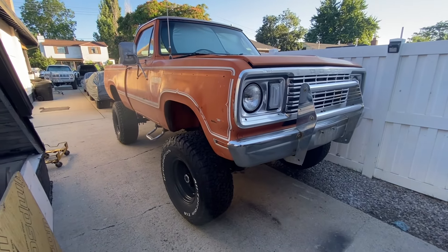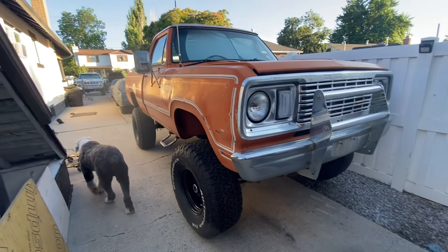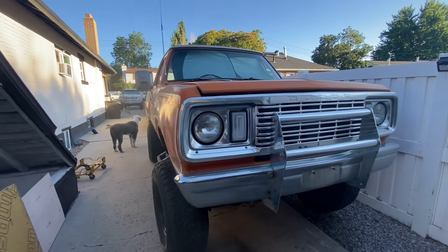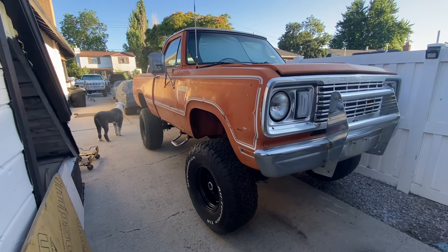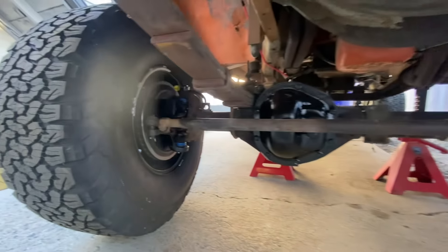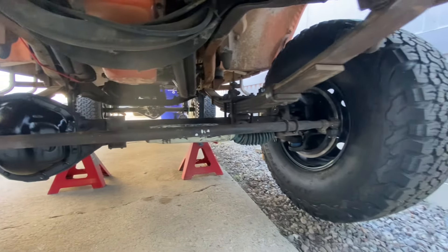The only things that remain now are plumbing the brake lines, getting the fuel tank in and plumbing that, firing it up, and getting a couple of little wiring things fixed here and there. This truck is about 90% ready to roll. Sorry I didn't get any of this on video — it just kind of happened. Roger came over again and we banged it out together and got her installed.